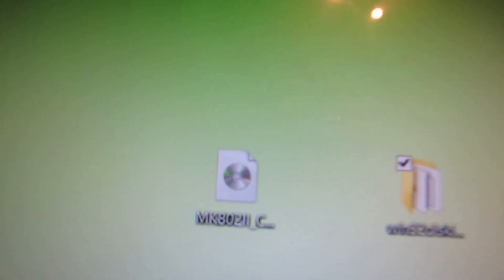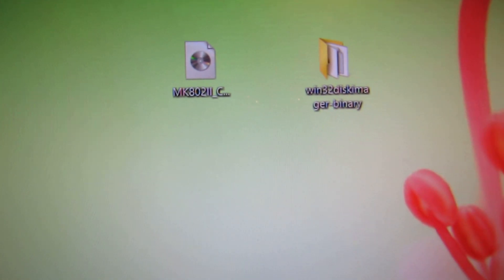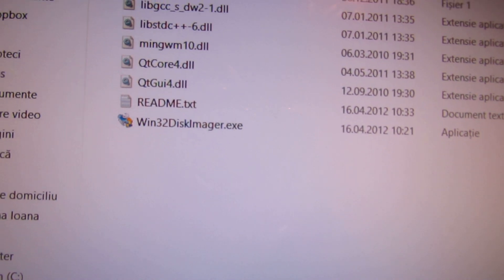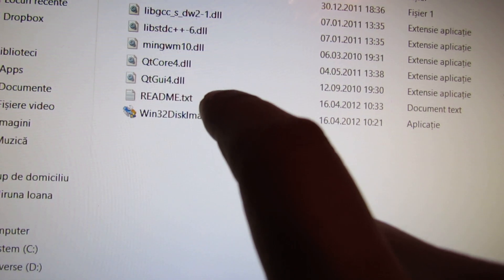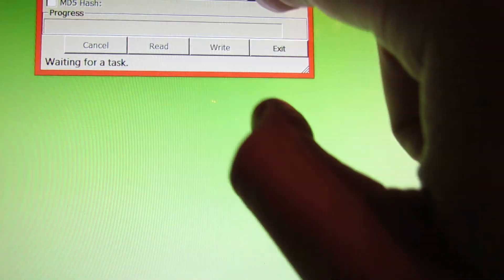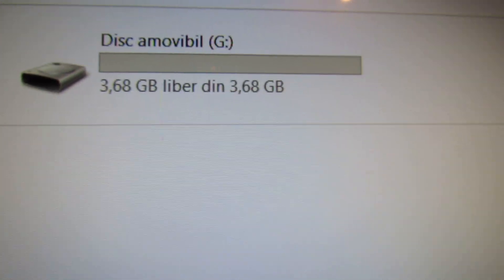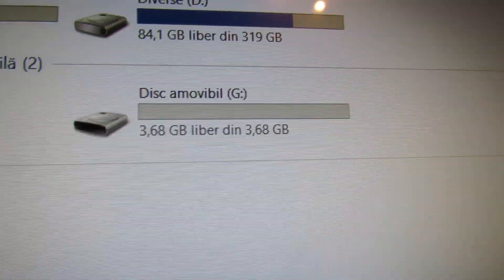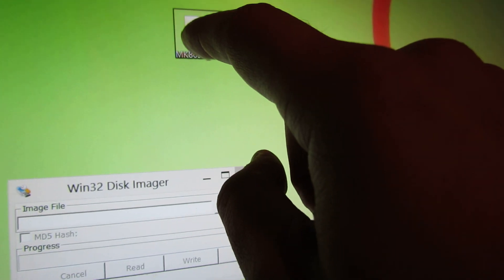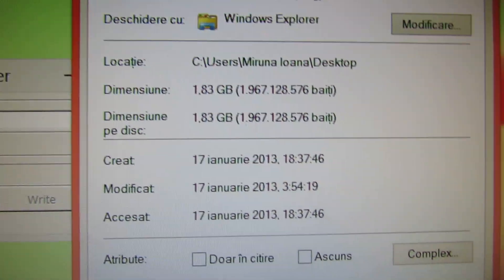First of all, you have to download the image of the CyanogenMod 10 firmware and the disk imager. After you download them, make sure that this drive letter is the right one for your microSD card. And make sure you have at least a 2GB microSD card, because this image is big.